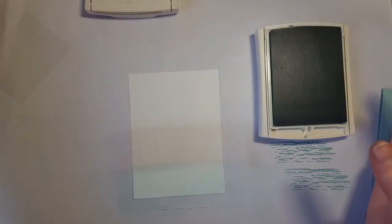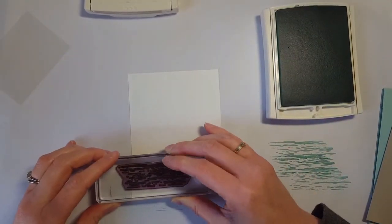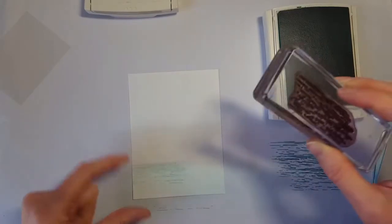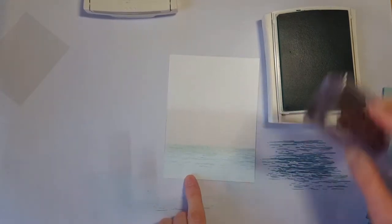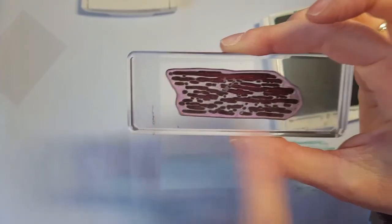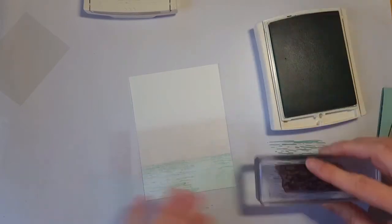Now I'm going to add some water texture because I don't want this to just look like a sponge background — I want it to look like water. So I'm going to use the water image from the High Tide stamp set with Pool Party ink. I'll stamp off first and then apply to the paper, starting from the top of the water line. This stamp set has a little edge that perfectly lines up so you can nestle each stamp into the previous one. I'll stamp off and repeat across the card.